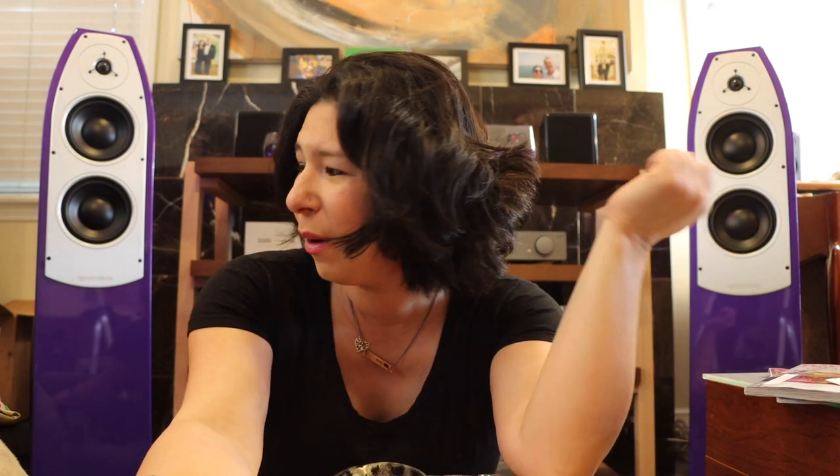Hi everybody, welcome back to my channel, or if you're new here, welcome for the very first time. My name is Emiko, aka that hi-fi girl, and this is the place for all things hi-fi audio, vinyl, keytar, Hammond organ, and dogs — although Victoria over here is still not convinced this box has chicken snacks in it.